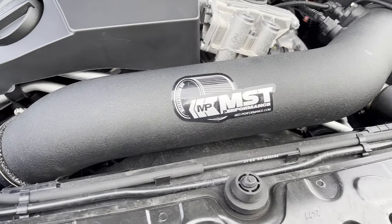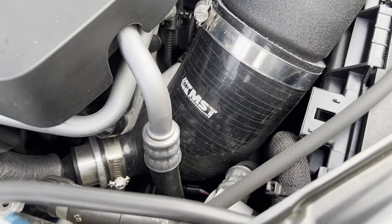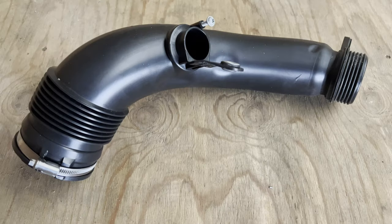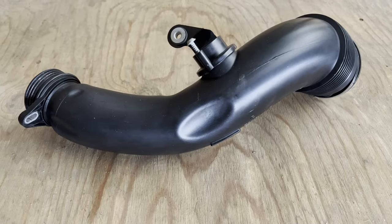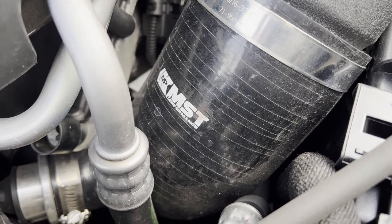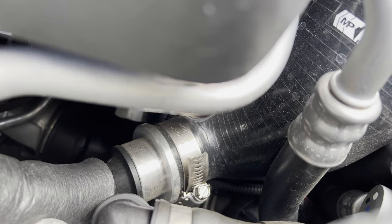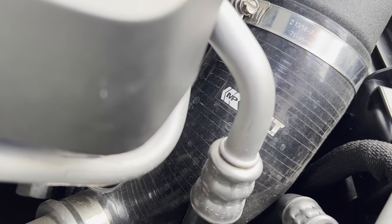Another mod I installed to further improve the flow of the engine was a turbo inlet pipe, also made by MST Performance. In comparison with the stock turbo inlet pipe, which is made of plastic and doesn't allow the turbo to properly breathe, the upgraded one looks much better and is of better quality. The fitment was very tight and it was pretty hard to install. I would recommend installing it along with the boost pipe, as they're on the same side of the engine. After installing it, a more noticeable turbo sound was present — pretty cool.